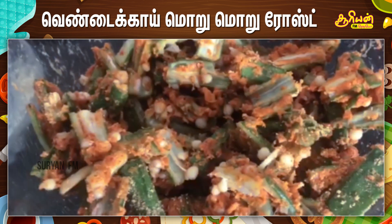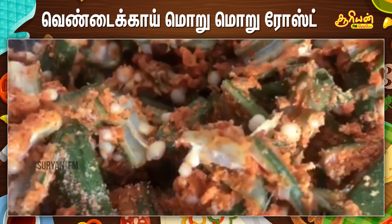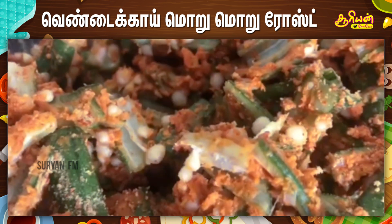Add in a few drops of water and mix it well so the batter coats evenly. Add oil in a pan and heat it.